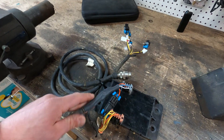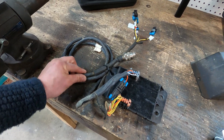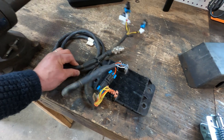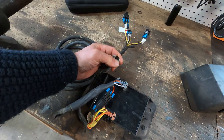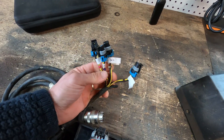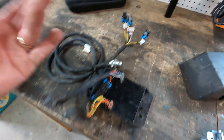You can actually use this if you have a Bobcat machine and you need to operate a non-Bobcat attachment. You can use this to operate that attachment because this is basically the computer - you can plug this into your 7-pin and then plug these into the solenoids of any non-Bobcat attachment if you need to do that, so that's something just to keep in mind.